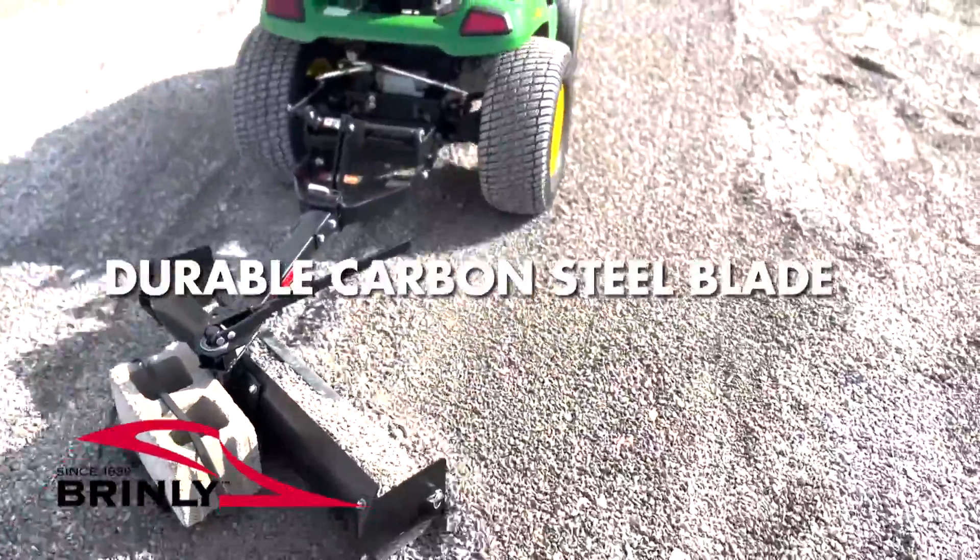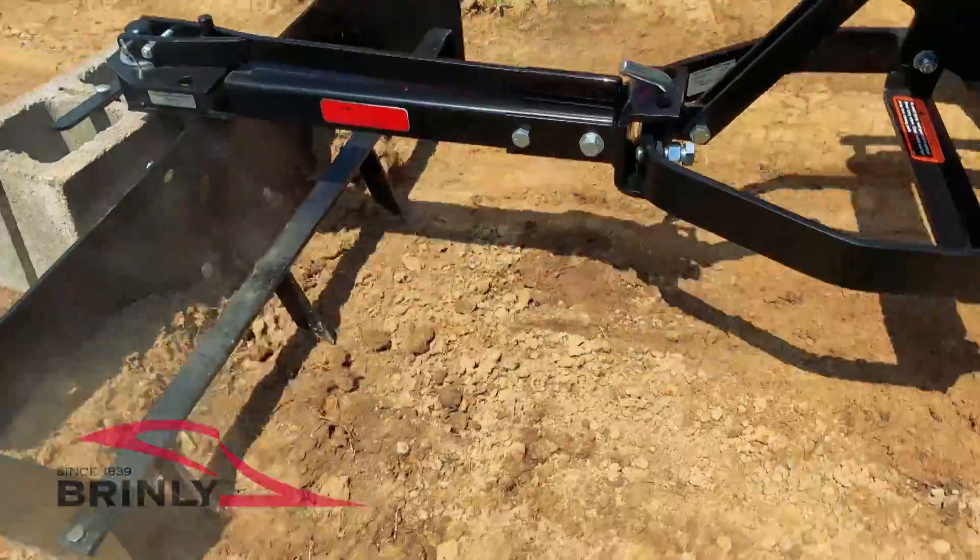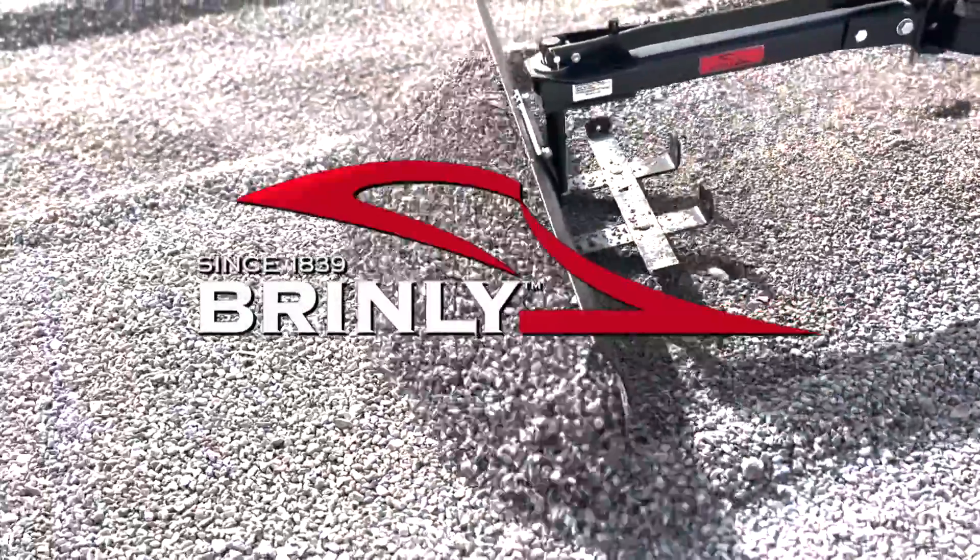And the heavy duty carbon steel blade ensures this tool will last season after season, year after year.